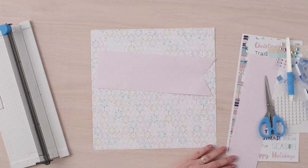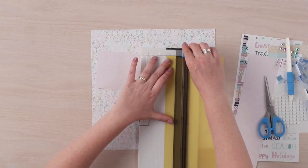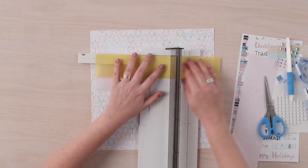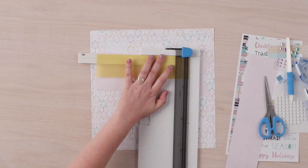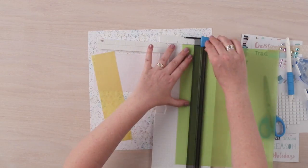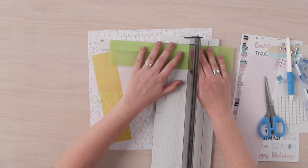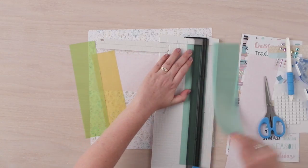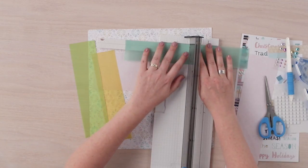Using the piece of yellow vellum, we are going to cut it to measure 2 and a quarter inches wide by 9 inches in length. Then we are going to use the green vellum and cut a piece that measures 2 and a half inches by 9 and a half inches, and then we will complete cutting the vellum with the blue vellum that measures 2 inches by 8 inches.